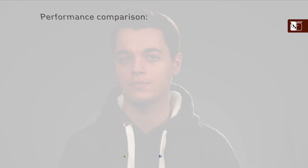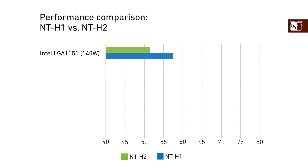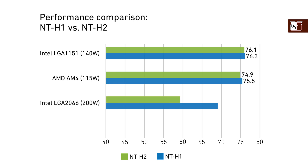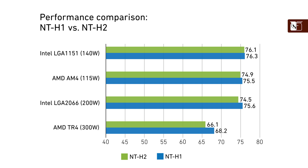But what kind of differences in performance can you expect to achieve? As you can see in our own standardised internal testing at various platforms and heat loads, lower temperatures of up to two degrees Celsius were attained when using the NTH2 compared to when using our standard NTH1.